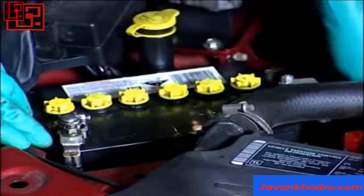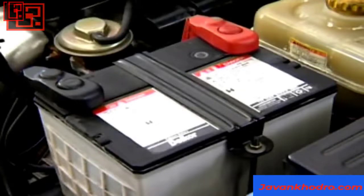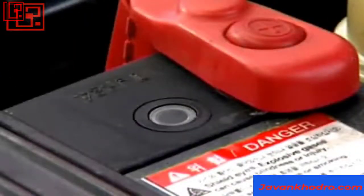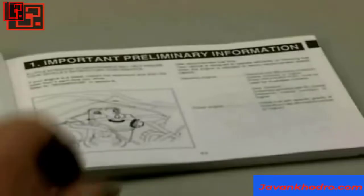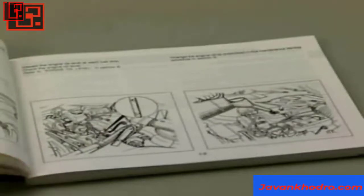A sealed or low-maintenance battery has no removable cell covers, so you cannot adjust or test the fluid levels inside. However, some of these do have visual indicators that provide information on the status of the charge and condition of the battery cells. Each manufacturer provides details of these visual indicators, so refer to these when undertaking an inspection.